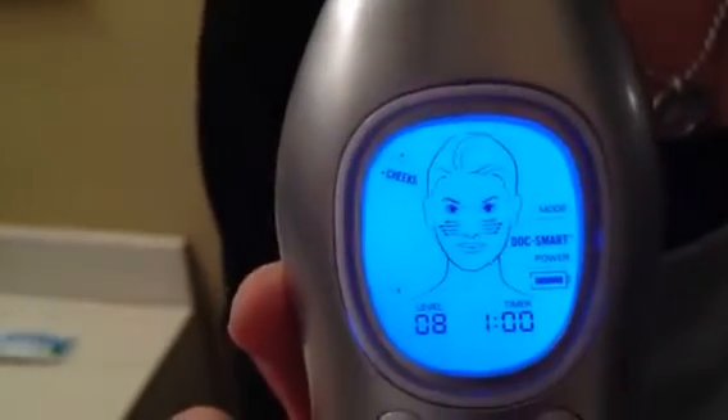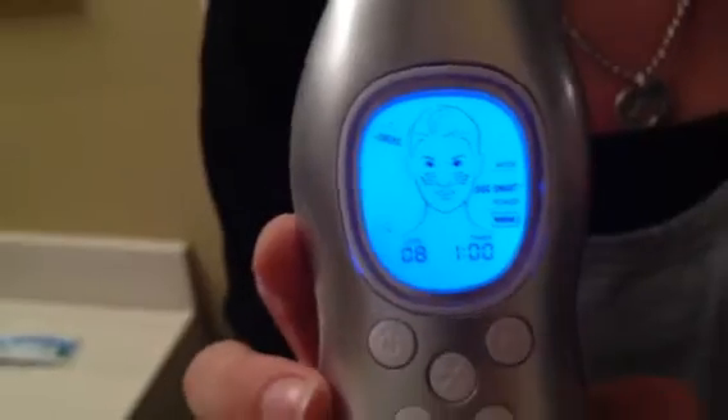It shows you the direction you need to use the tool and also gives you the time. The first area is your cheeks and it's for a minute long. When that minute is up it will beep, and then you look at the device to know which part of your face you're going to use next. You pull your skin tight and go in the direction of the arrows.